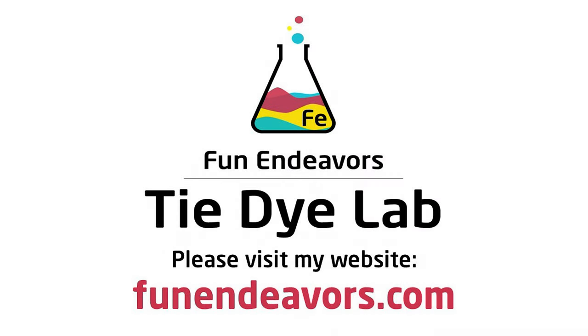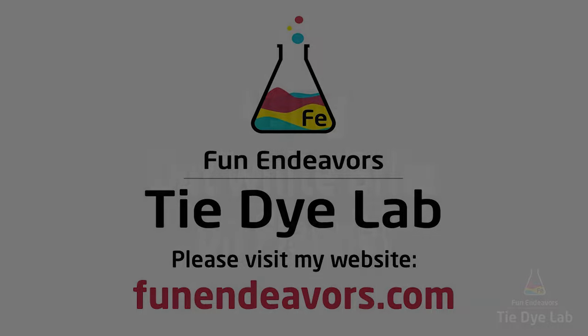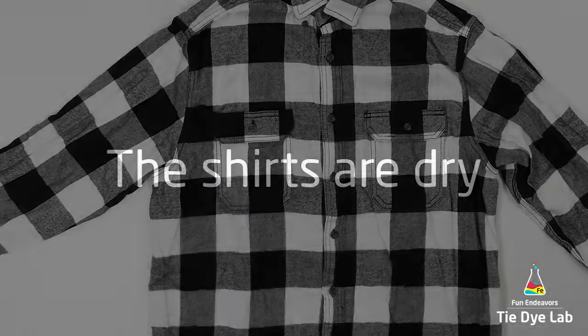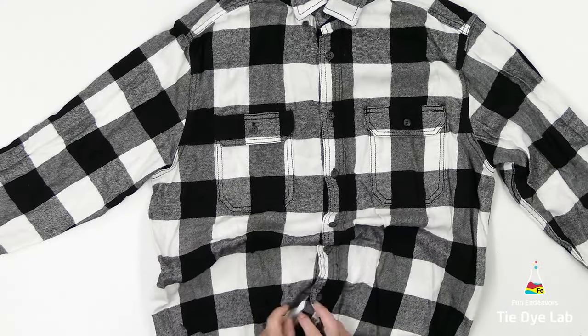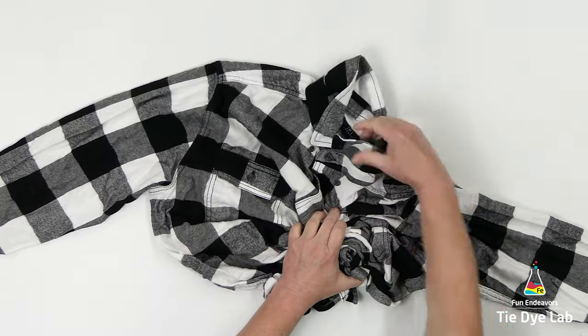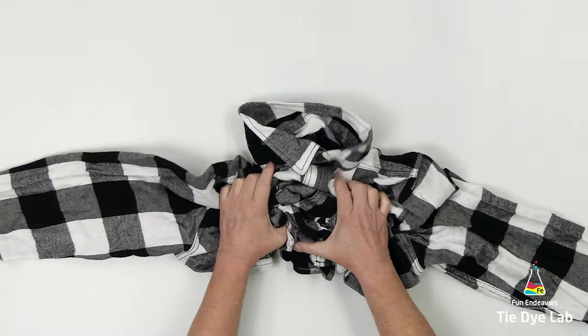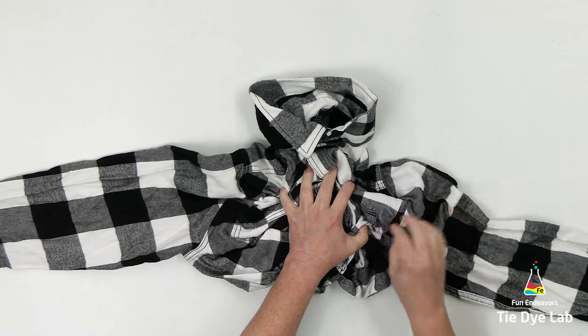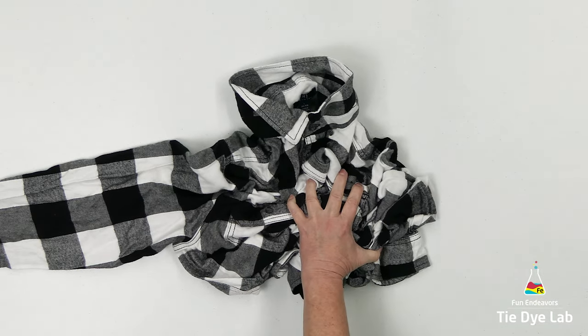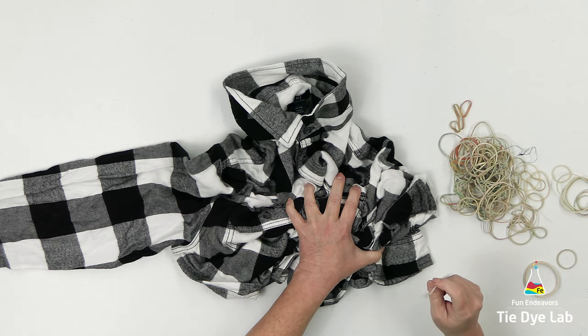Hi guys, it's Angie with Fun Endeavors Tie Dye Lab. Today I thought I would try using some Out White Bright on a couple of flannel shirts that I purchased. A few months ago I posted some videos for shirts where I used the black and white flannel shirts and tried dying them with liquid dye and ice dye, but I had someone ask in the comments if I'd ever tried using Out White Bright on them, so I thought I'd give it a try.